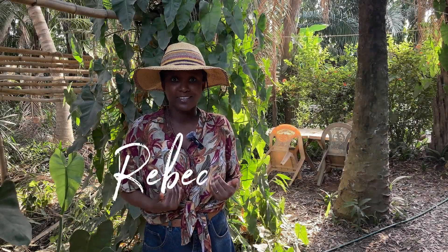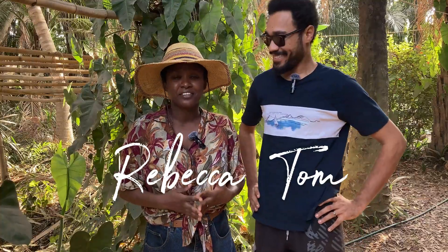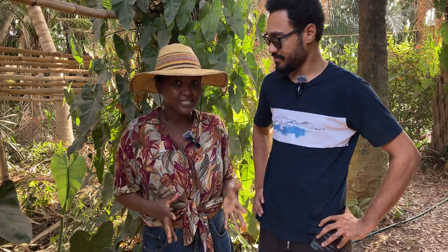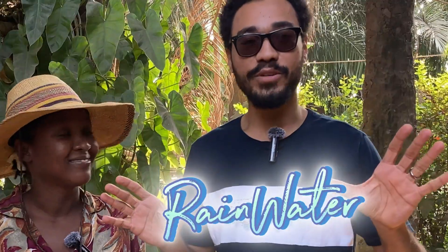If you're new here, I'm Rebecca and this is my partner. We're a small family here in Accra and we're trying to live more sustainably with the resources we have in our own little corner of the world. And today we're going to be talking about something critical to sustainability, which is water — rainwater harvesting.